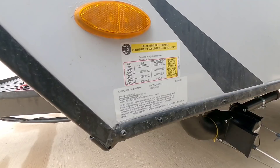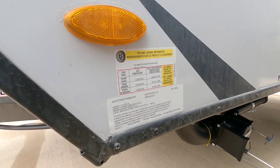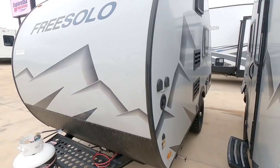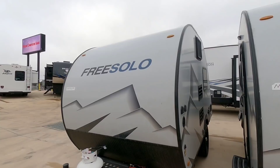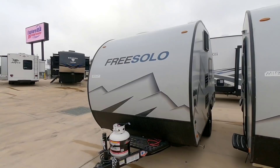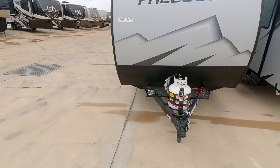Before we go much further let's take a look at the numbers on this tiny little unit. This is going to have a gross vehicle weight rating of 3,300 pounds and a cargo capacity of 1,235 pounds, which means this thing is incredibly light when it's not loaded. This is something you could tow behind just about any tow vehicle with roughly a four to five thousand pound maximum tow rating.